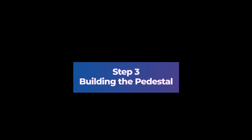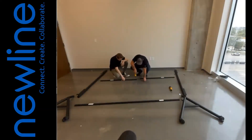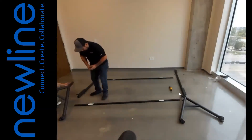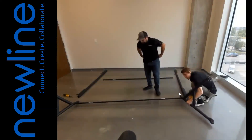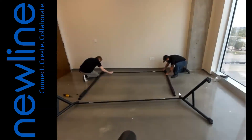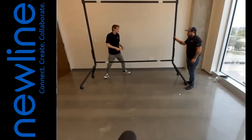Step 3: Building the Pedestal. 1. Lay down the right and left stand uprights parallel to each other, then lay the upper and lower beams in their respective positions. 2. With the provided hardware, connect the two upper beams together. 3. Connect the two lower beams together. 4. Connect the lower beam to the right and left caster bases. 5. Connect the upper beam to the left and right uprights. 6. Connect the assembled uprights downward onto the assembled base. Please note that if you are using a wall mount instead of a mobile stand, all steps will be the same minus connecting the pieces to the caster bases.